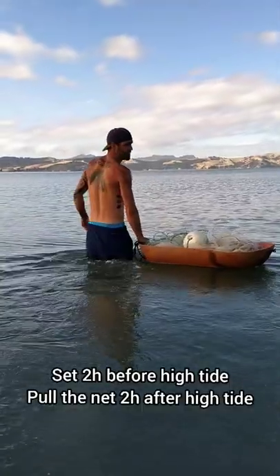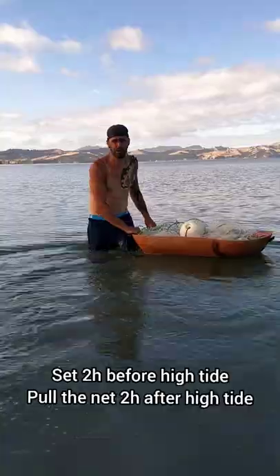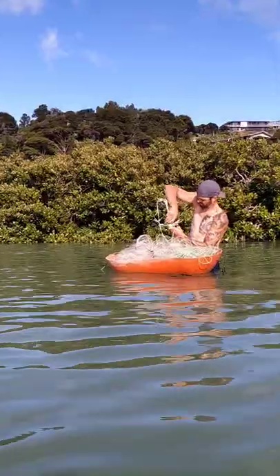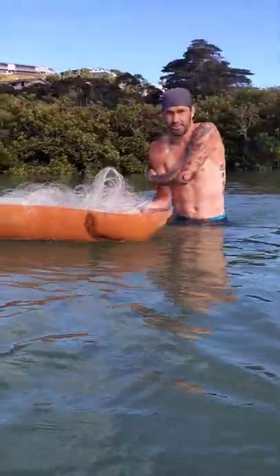I like to set the mullet net about two hours before high tide, and I usually pull it out about two hours after high tide. A good sign of seeing a fish straight away.